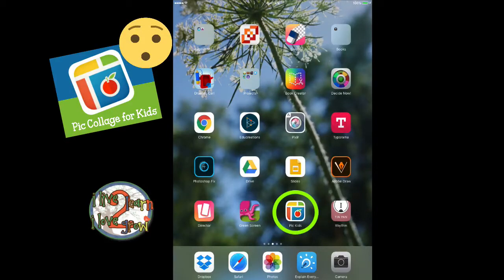Today we're going to use the app Pic Collage for Kids, and since it was World Emoji Day yesterday, we're going to make an emoji pic collage.